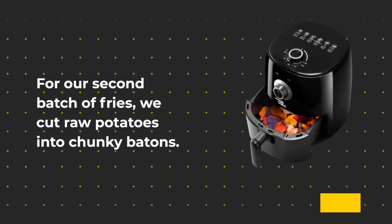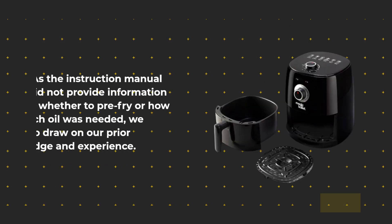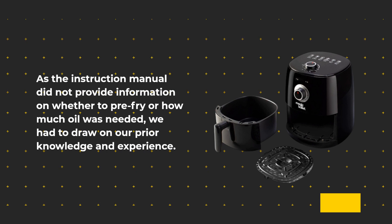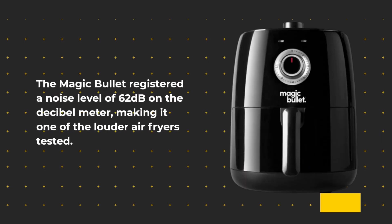For our second batch of fries, we cut raw potatoes into chunky batons. As the instruction manual did not provide information on whether to pre-fry or how much oil was needed, we had to draw on our prior knowledge and experience. The Magic Bullet registered a noise level of 62 decibels on a decibel meter, making it one of the louder air fryers tested.